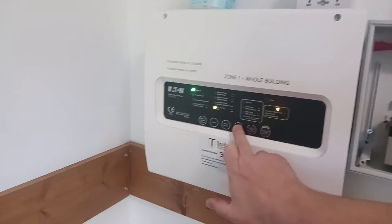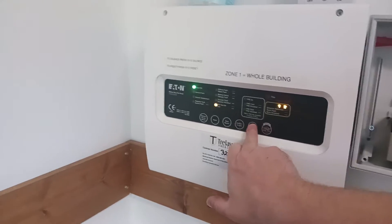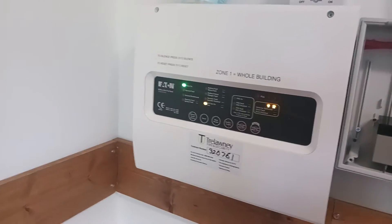To add the other zone, type in your code a second time, press walk test, then press it again until the number 2 is lit up, and then press walk test.